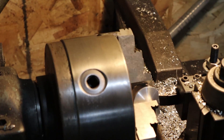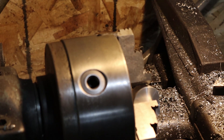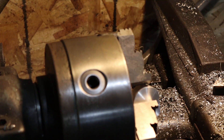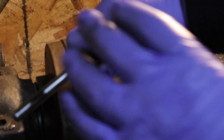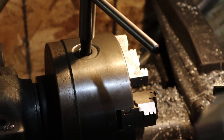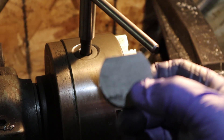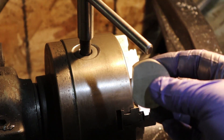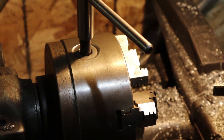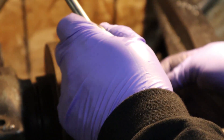All right guys, there it is — our first side is cut. We'll take it out of the machine and once we get it out of there I'll show you guys what the beginnings of it look like. Here's what we got so far — that little guy, we got one flat side on it. So now what we're going to do is pop it back in the lathe and do exactly the same thing on three more sides. I'll probably time-lapse the rest of it.